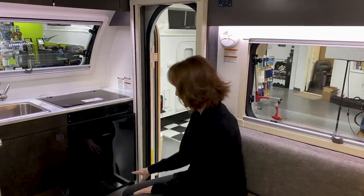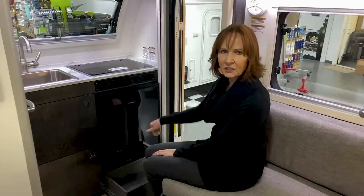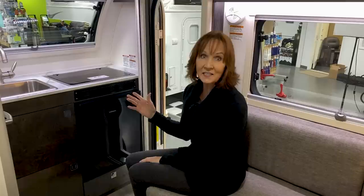Right underneath the Isotherm refrigerator is a drawer. Again, the same push-button latch that it has on the cabinets, but how nice to have a drawer that pulls out instead of a little cubby in there. Great feature here, just adds to the great storage in the kitchen.